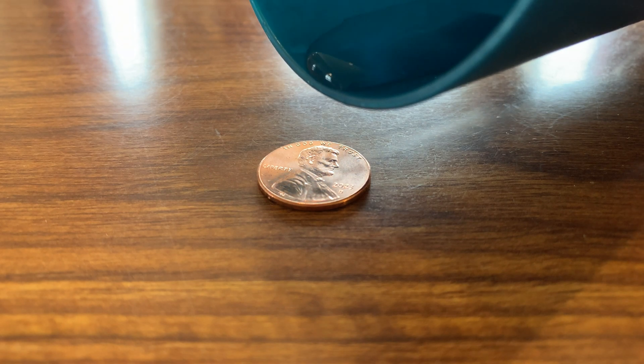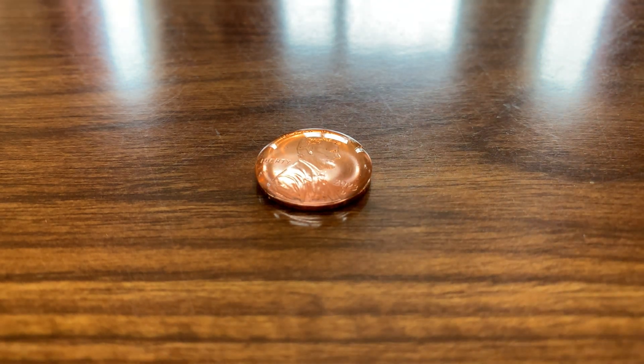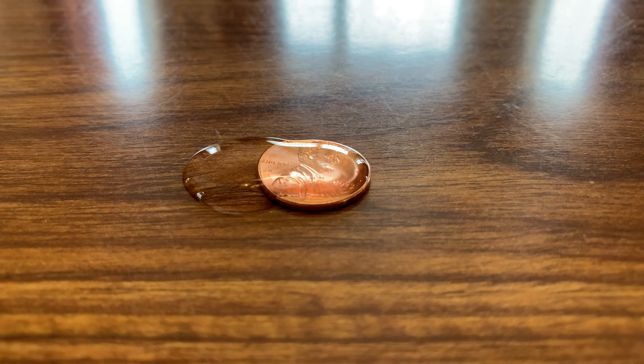Water is surprisingly cohesive, meaning it sticks to itself really well and can do things like this without spilling over, because it creates what's called surface tension. In this video, I'm going to show you two cool tricks that you can do that demonstrate the properties of surface tension. If you already knew about either of these before, let me know in the comments below.